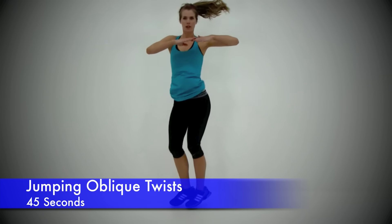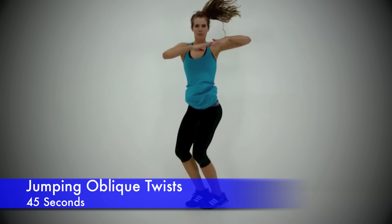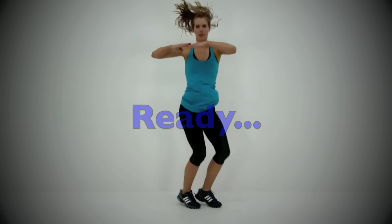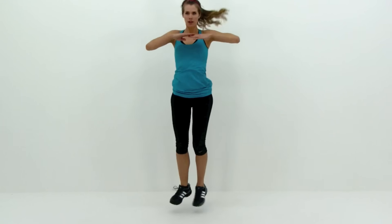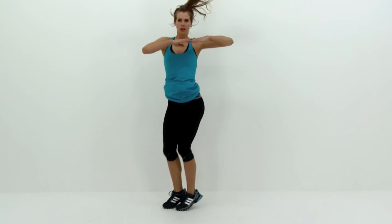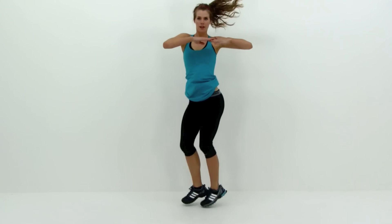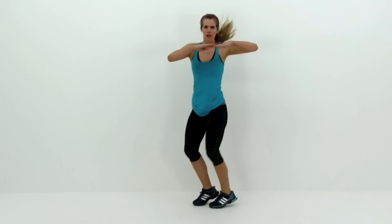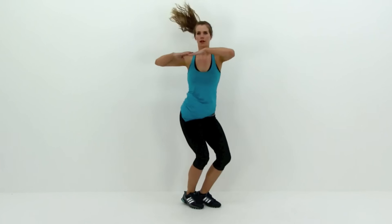Next one is the Jumping Oblique Twist. Hopping back and forth with those feet really quickly, trying to get those feet to actually face in opposite directions, rotating around the torso only. Try to keep those shoulders facing straight forward the entire time, but rocking those hips from left to right as much as possible. Keep this motion as quick as possible — only landing on those toes for a split second before jumping back the opposite direction. The faster you go, the more you're going to get out of those obliques and abs.